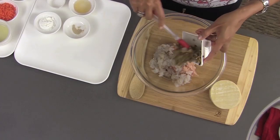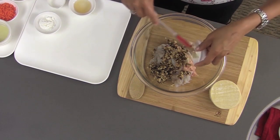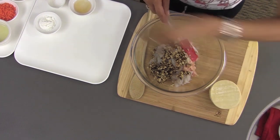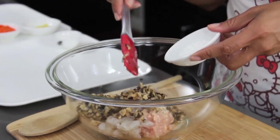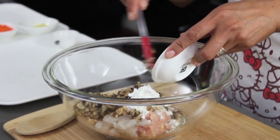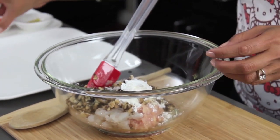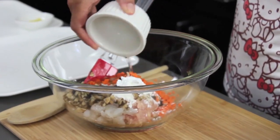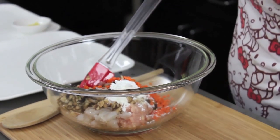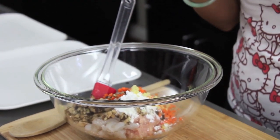Some black mushrooms. I do a lot of this prep actually in my food processor — it saves a lot of time. Some vegetable oil, a little bit of minced ginger, and some white onion.